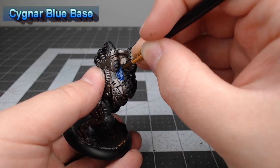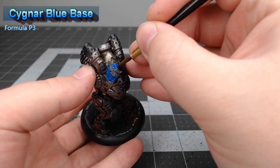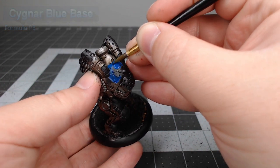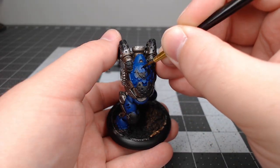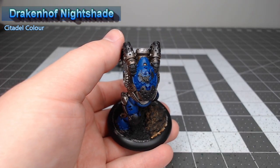Now that we're done with the mechanical parts, we're gonna take Cyanax Blue Base and use this to paint all of the panels we want to be blue on the model. To shade the blue, we're gonna take Druchii Nightshade and do a pin wash — meaning we are only painting this where we want the shade to go.